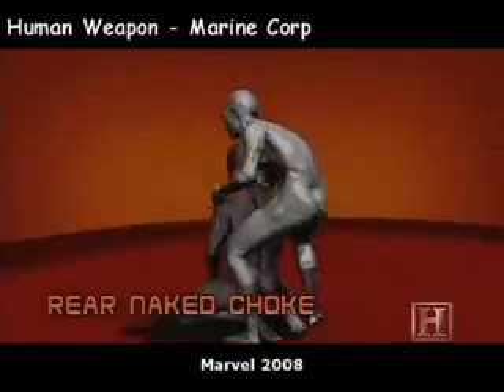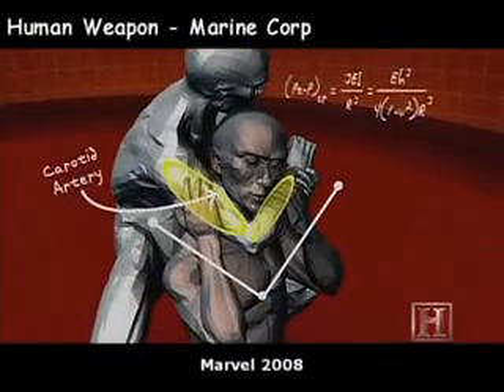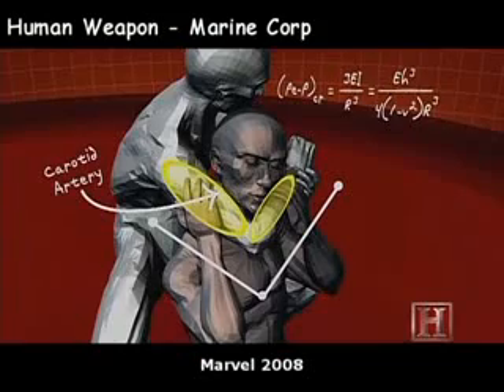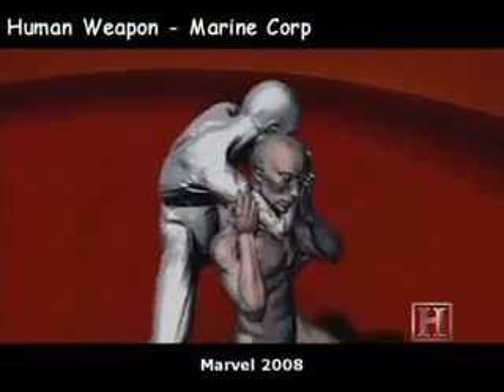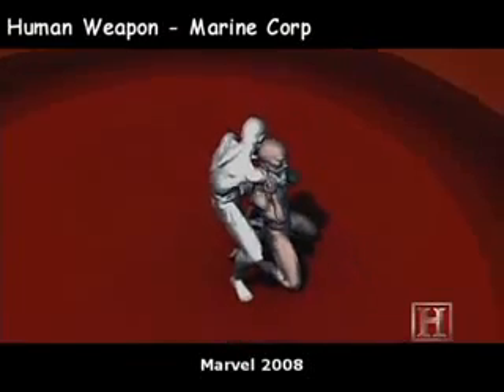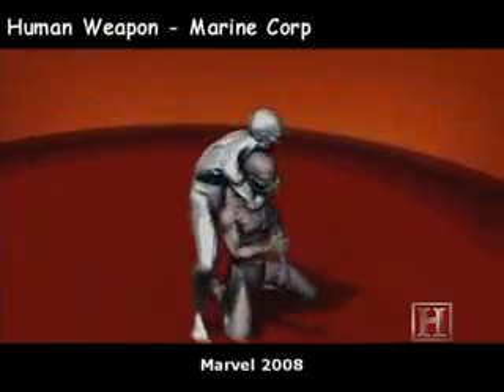Much like a nutcracker, your forearm and biceps apply pressure to your opponent's carotid arteries. Located on either side of the trachea, these two arteries are the only way to get blood to the brain. It can take less pressure than squeezing an orange to stop the flow of blood to the arteries. And with no blood flow, the brain shuts down almost instantly. Fight over.